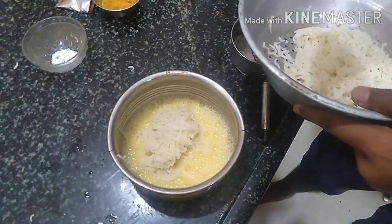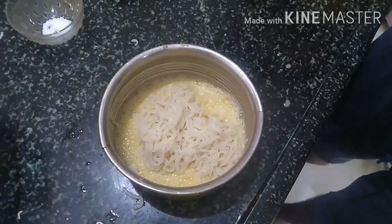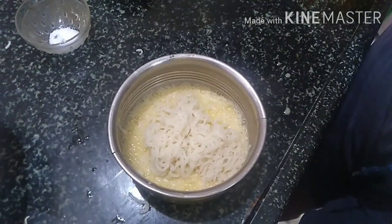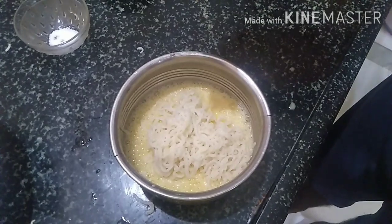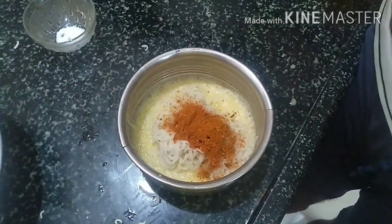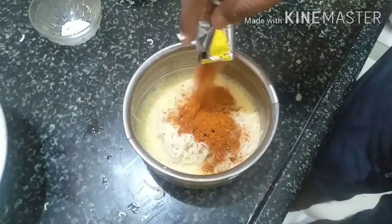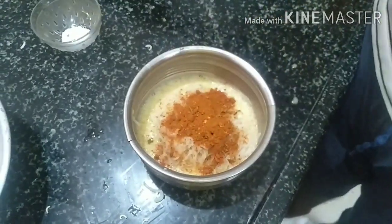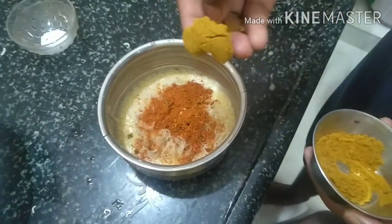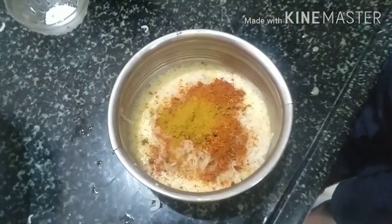I'm going to put it in the pan. Now I'm going to put the noodles in the Maggi packet. I'll put it in the masala. I will put 2 packets in the pan. Next, the light is hot. Put chicken masala.